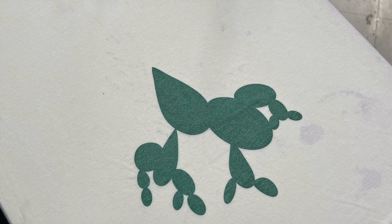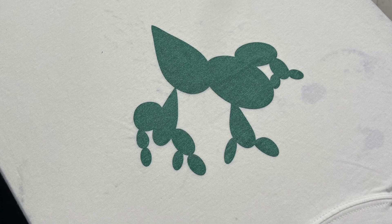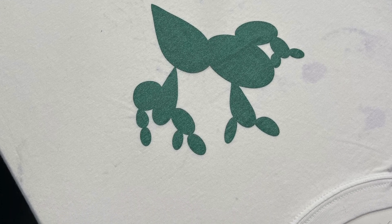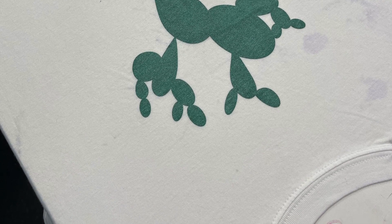This is a solid print and I would not reprint this, but if you did not get it completely solid, you're more than welcome to push the screen back down. Everything is locked in place, so when you push that screen back down it's going to line up directly with that same print you just printed.